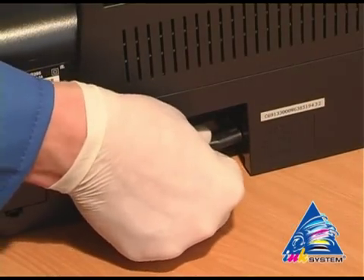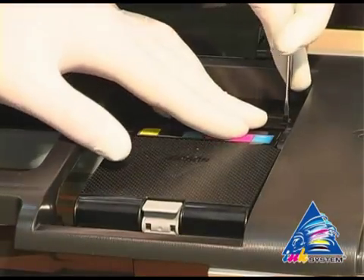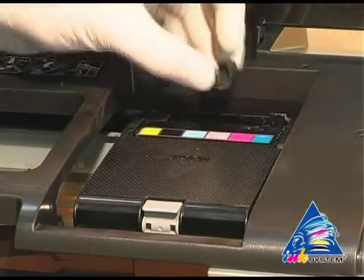Then plug in the printer. With the help of a screwdriver, uncover the cap that covers the cartridges on the print head.